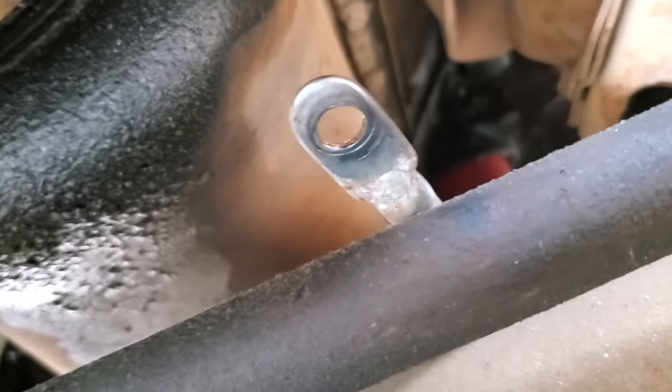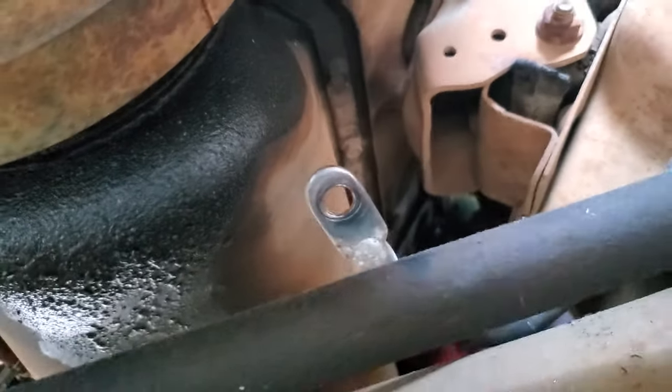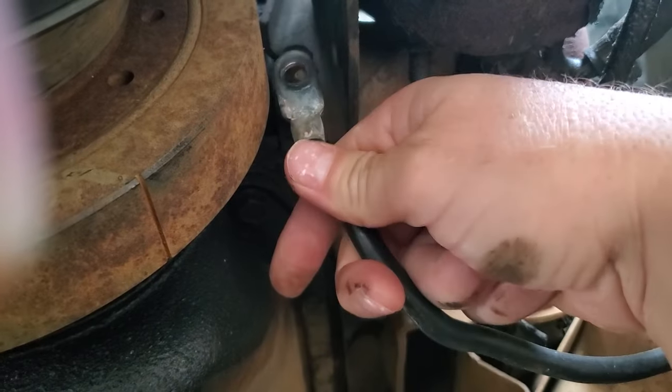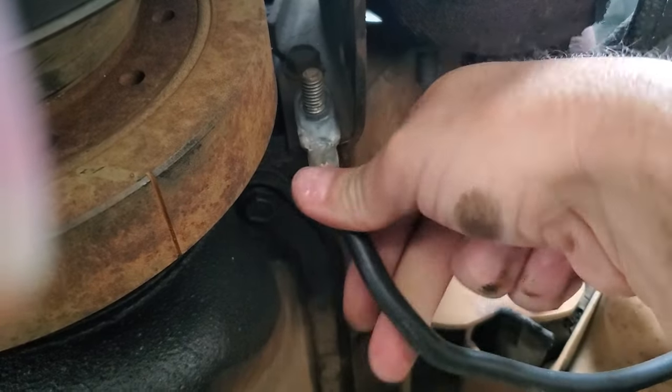I just bolted it back on. I literally spent 30 seconds doing that. I was desperate — I was like, come on, this is so stupid. But my neighbor had been saying it was probably the ground. So I literally just put that back on there.